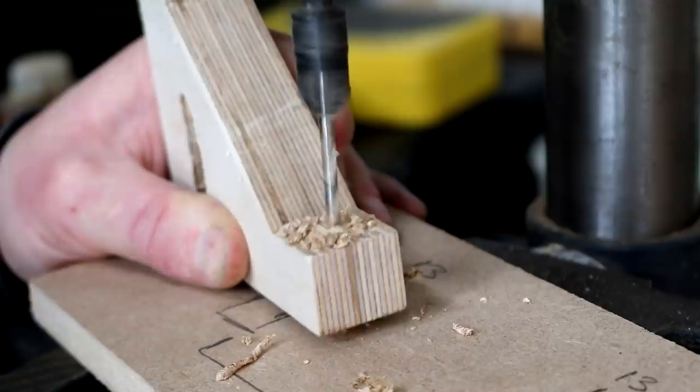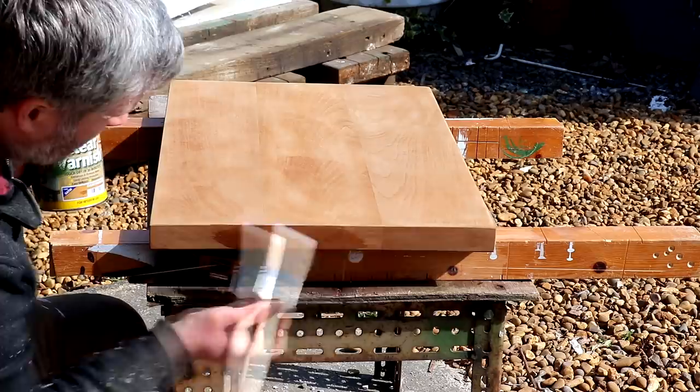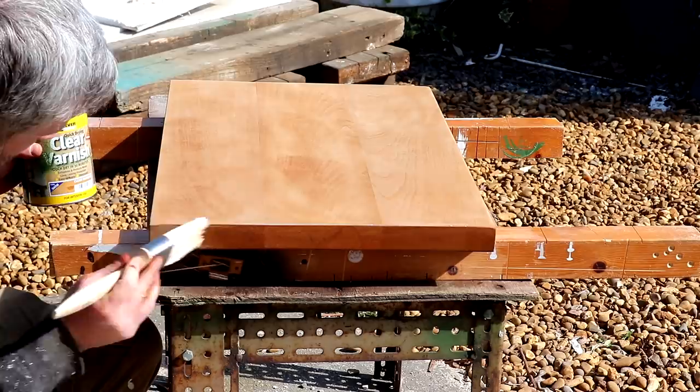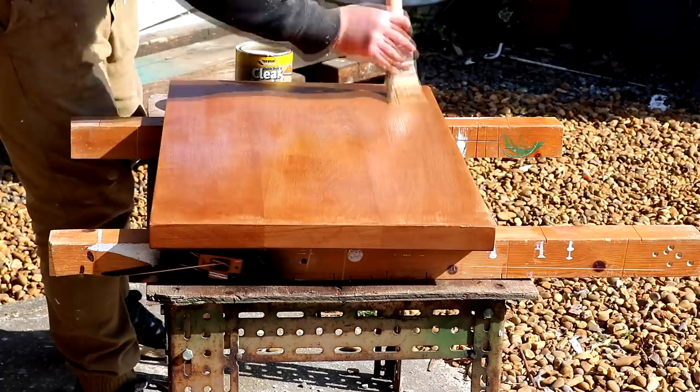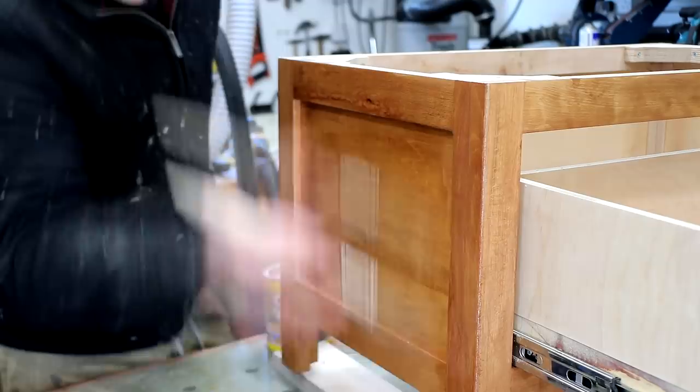I drilled some holes through the mounts to secure them to the frame and used some wood glue as well. Finally I could add a top coat of water-based varnish to the top and the frame — there's a link to the stuff I like to use in the description box below. I really like this stuff because it dries perfectly clear without changing the colour of the wood and it's really hard-wearing and durable. It doesn't look too good as I'm applying it, but it's just a case of waiting for it to dry and then the colour will be far less vibrant.